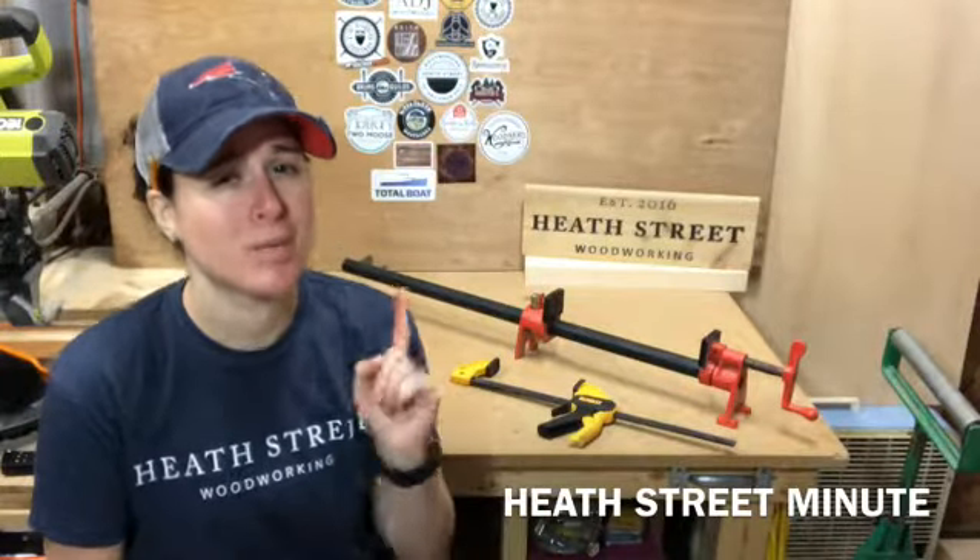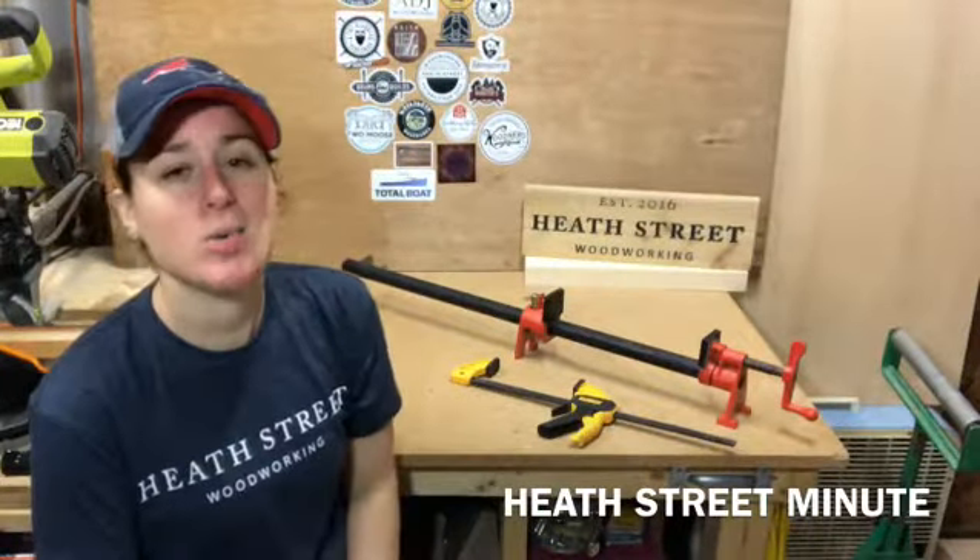Hey everyone, welcome to the Heath Street Minute — one minute of knowledge coming at you. Today we are talking about clamping pressure.